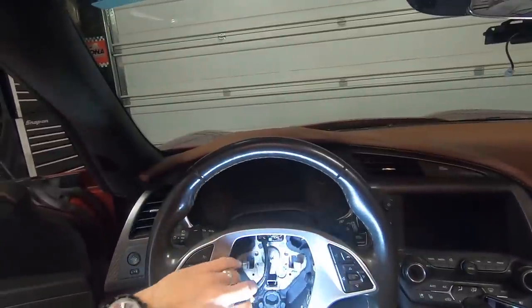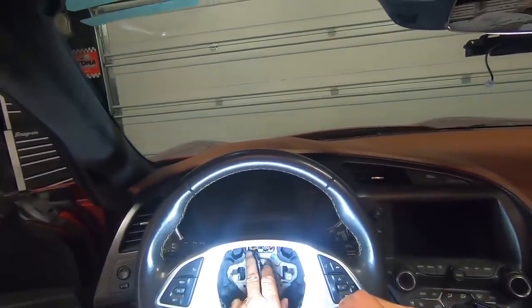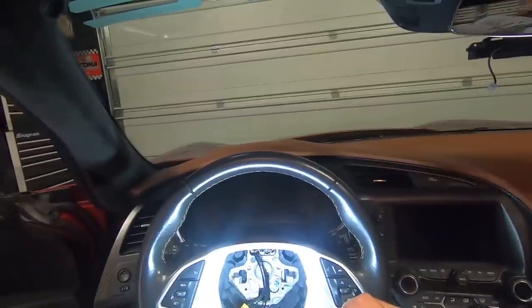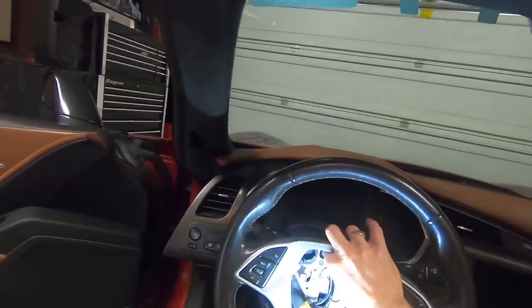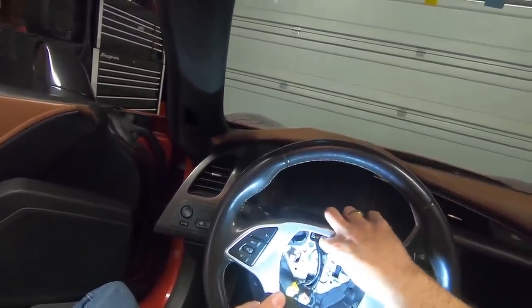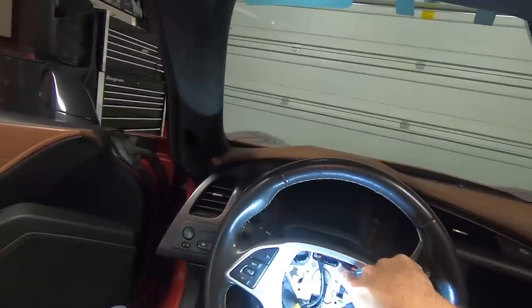Now we've got the airbag completely out of the steering wheel and we can move it out of the way. What we've got left are two plugs. We're going to go ahead and remove this plug here, and then this other plug should just slide right through the back side of the steering wheel. That will end up staying as part of the steering wheel — the new steering wheel will plug right into it.